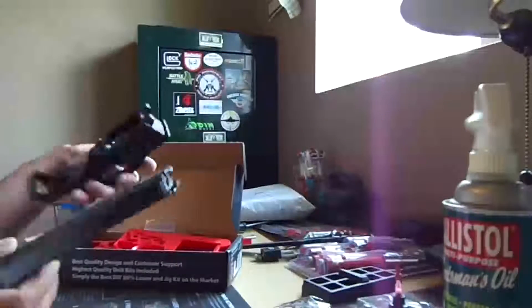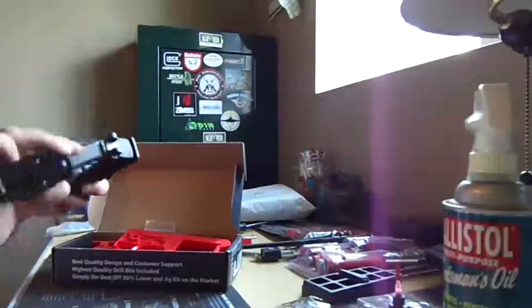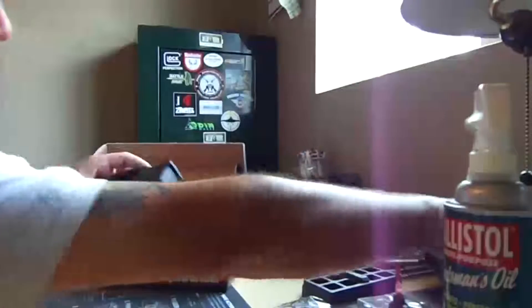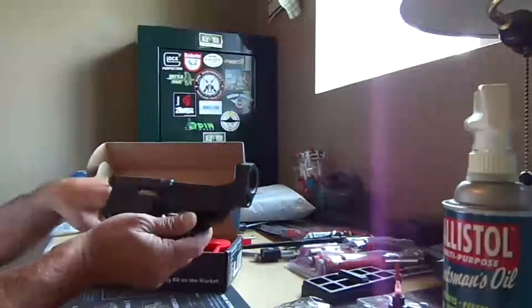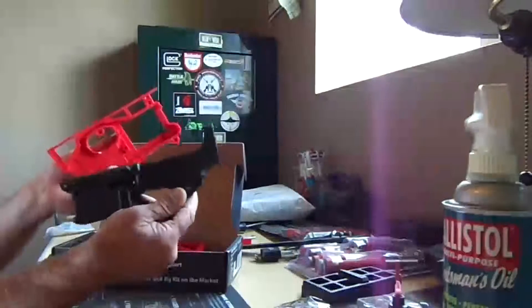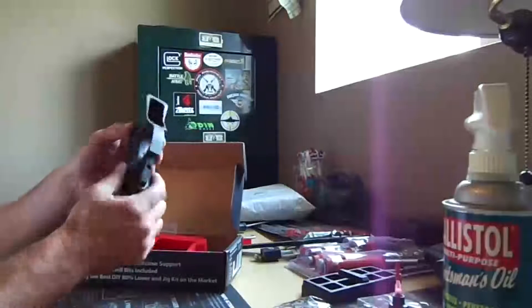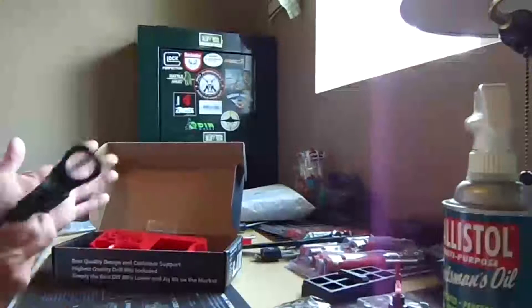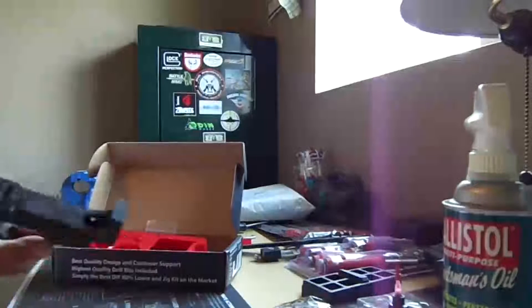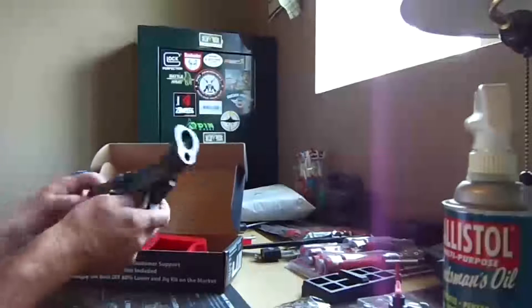Let's see here — AK mags don't fit in her, so what I'm thinking about doing with this one is going 7.62x39, and it's going to be right-handed — go right-handed this time instead of left-handed. This thing's sturdier than anything. So that's what my plans are for the next few months or so, to go ahead and build this thing up.